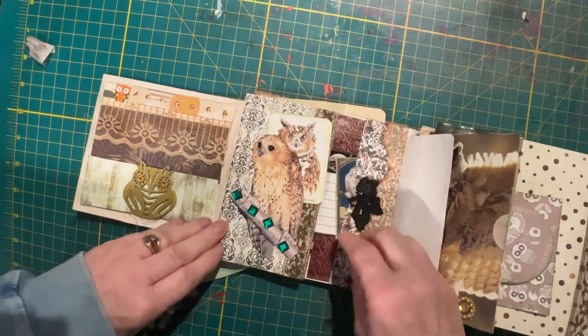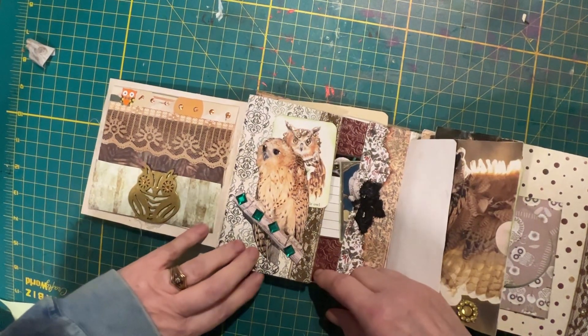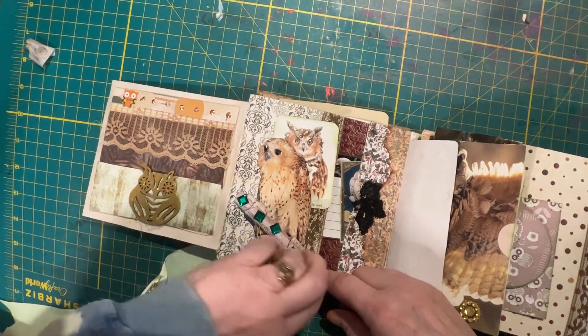There are no pictures of owls repeated — they're all different. I get them from magazines, from books, from greeting cards, just anywhere I can find them.